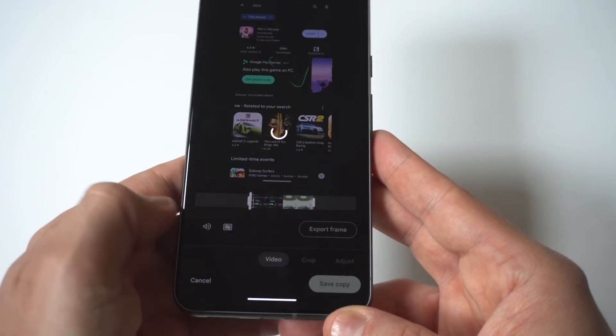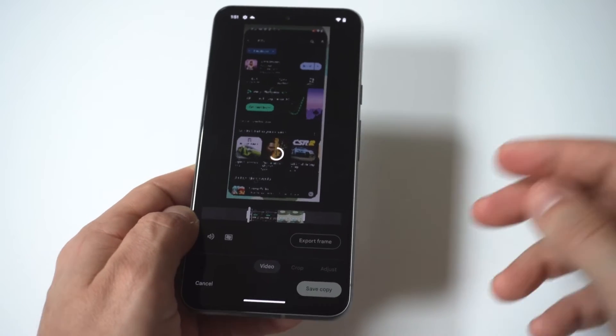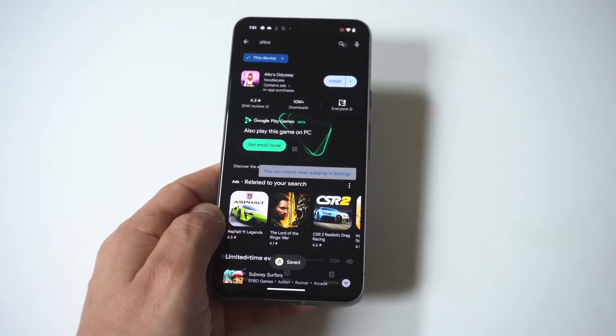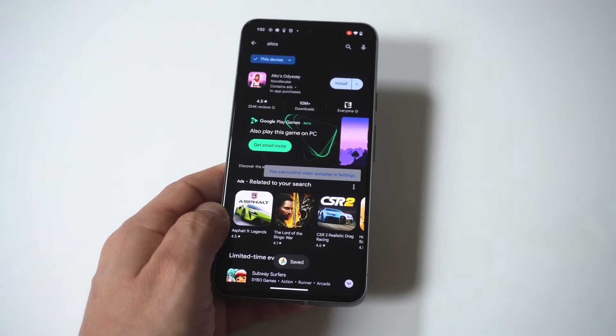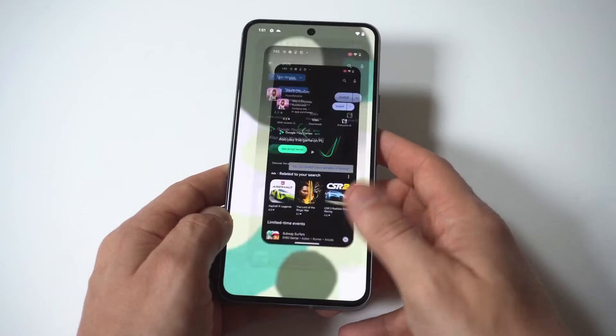You could kind of just spice things up down here a little bit. When you're done, you would just click save. It'll save the video and you'll be good to go. If your video is like over five minutes long, it does take a little bit longer to save — sometimes like 30 seconds or longer. But that's how you make it happen.